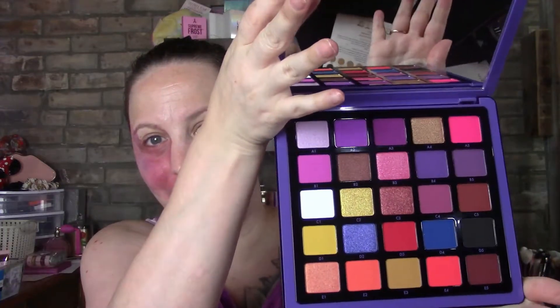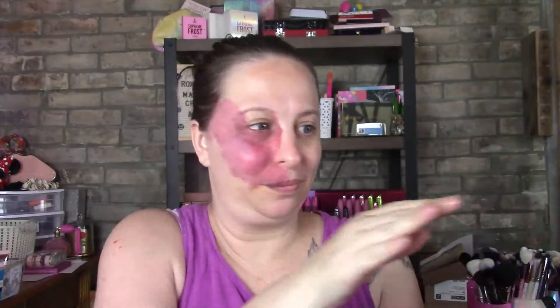I'm going to do a look tomorrow with this — it is absolutely gorgeous. So I got this in the pop-up and I'll do a look tomorrow with it. Today we are going to do a Sigma bundle look. I had one and I'll show you the bundle.